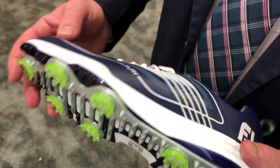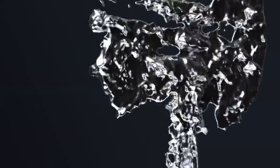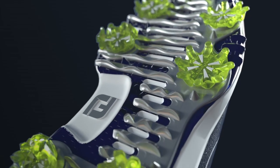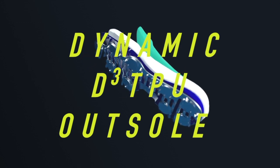On the outsole of the shoe, we've got a brand new dual density TPU outsole. Really cool look — it kind of looks like a liquid metal that's melting throughout the outsole. Kind of unexpected from FootJoy, but it does a couple of great things. It has great torsional rigidity, gives you a great stable platform, but it also flexes very naturally with the foot and is great for traction on multiple surfaces.